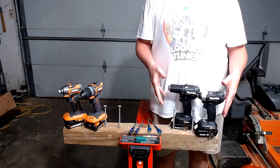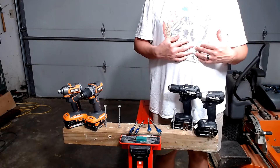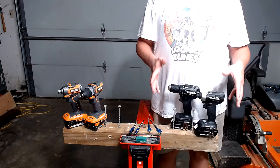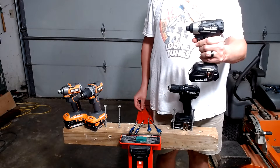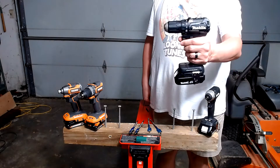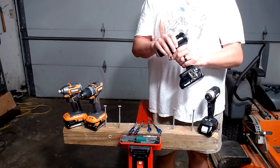This is the Makita subcompact kit that is currently on clearance at Home Depot. The clearance price on this can range from what I got it for, which is $112 — you can watch this video up here to see how I did that — all the way up to $189. The impact driver on this is model number XDT15, with 3,000 RPMs and 3,900 impacts per minute. The drill driver is model number XFD11. In speed 1 it's 500 RPMs, in speed 2 it's 1,700 RPMs.